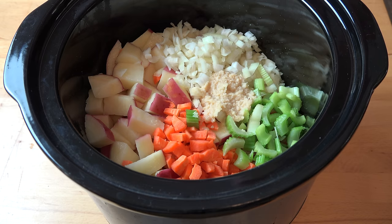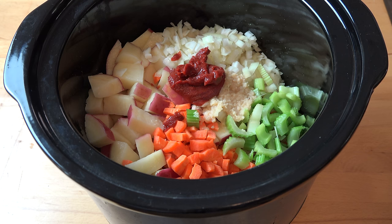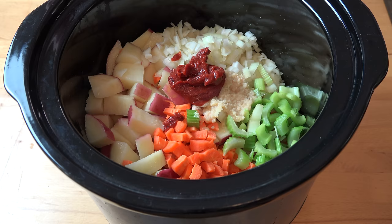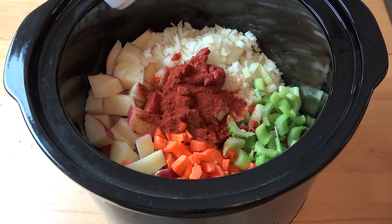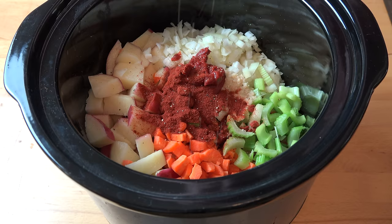Two tablespoons of tomato paste or concentrated tomato puree. And this is my big secret ingredient — the one that really makes this the most amazing flavour. I'm adding in a tablespoon of smoked paprika. This adds a wonderful smoky, almost bacon-y flavour. It is just extraordinary. Then give this a good twist of black pepper.